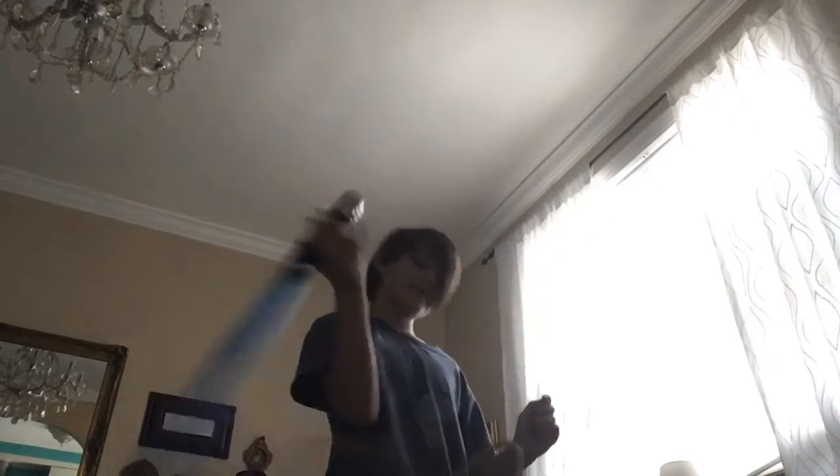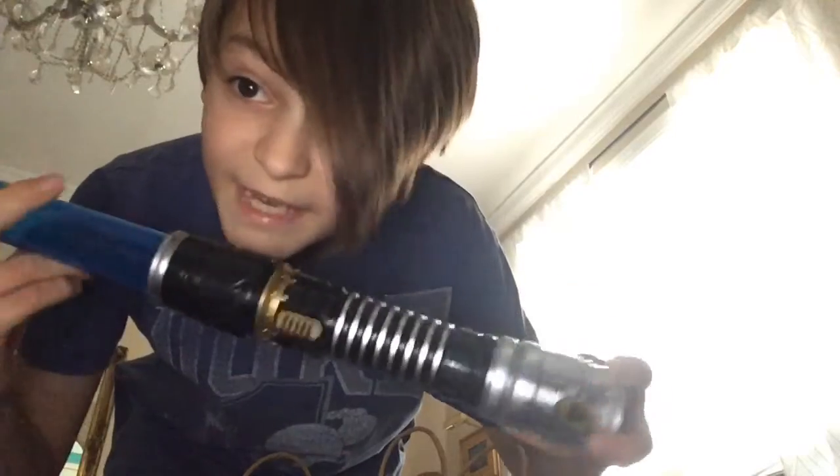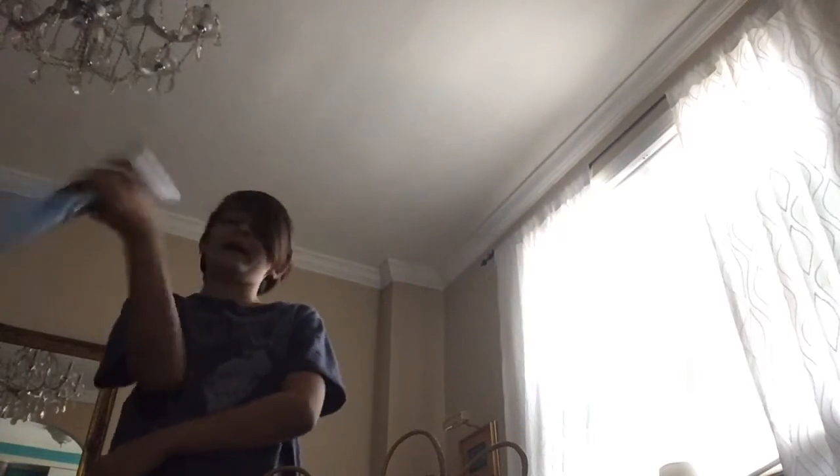Here we have — I think this is Kanan's lightsaber from Star Wars Rebels. Kanan is Ezra's master from Star Wars Rebels. I think this is his lightsaber, as you can see. If I'm mistaken, please comment down below. This is a little bit heavier than Luke's lightsaber, so it's a little bit better for fighting, not spinning.